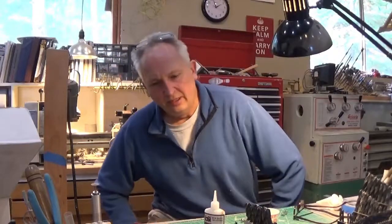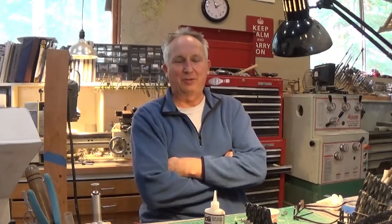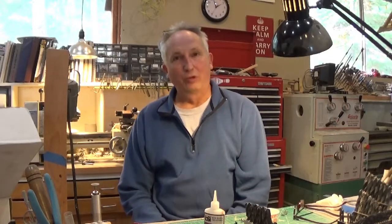Hey everyone, Charlie Sink here. I wanted to put together a video on making tiny springs. Oftentimes in my projects, springs and tiny springs especially can be the bane of my existence, so I thought I'd do a video showing the techniques that I use to make teeny tiny little springs. Welcome to another edition of the Weevil Genius.